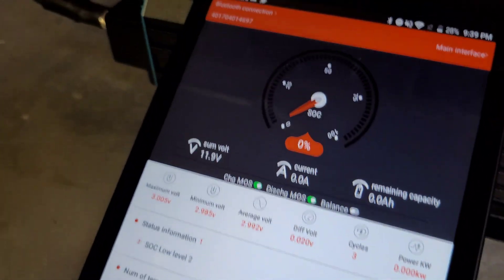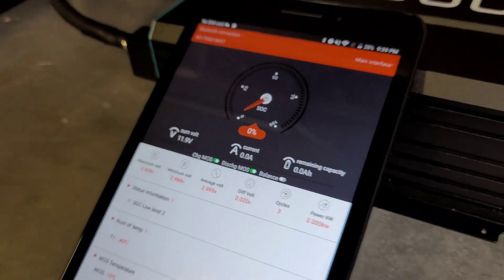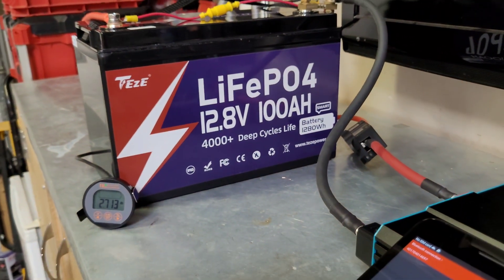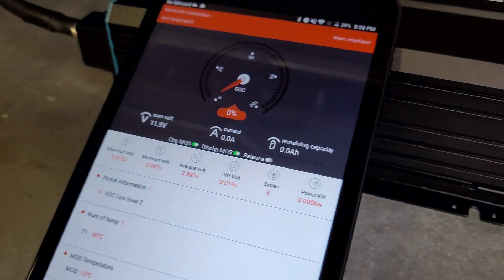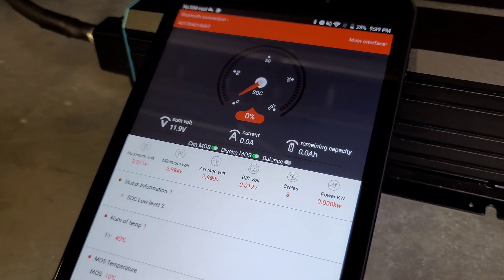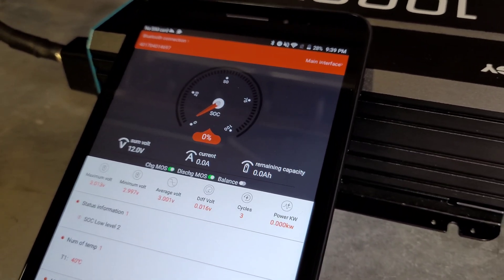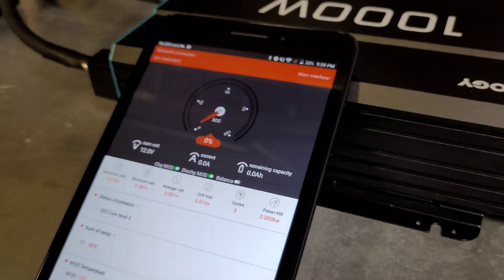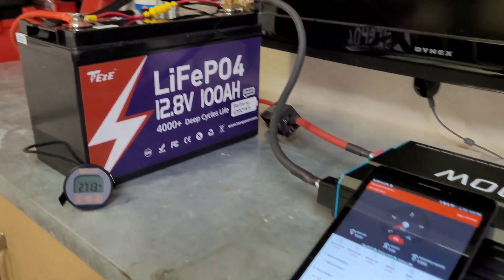So that's pretty good — nice little battery overall. If you guys are interested in a 100 amp hour battery with some pretty good features — Bluetooth, self-heating, built-in shunt — it's a pretty nice little battery. Go check out the website, they've got a really nice website, and they have 5% off everything on the store right now. So check them out, and once again thanks for watching. I hope you enjoyed the video and I'll see you in the next one.